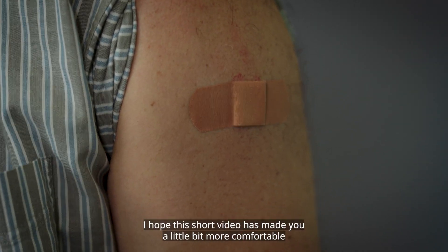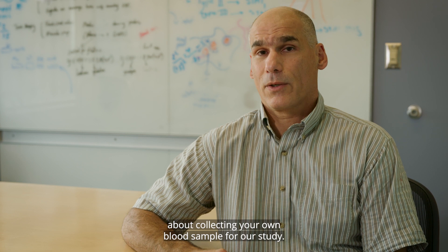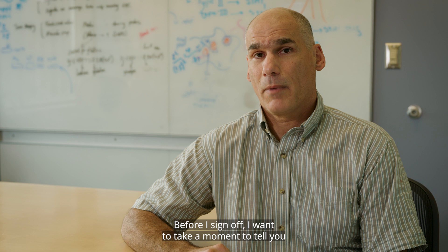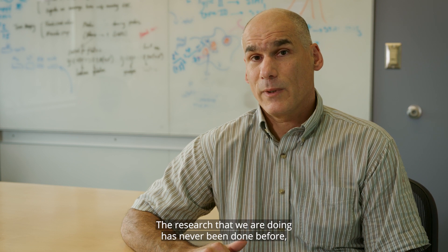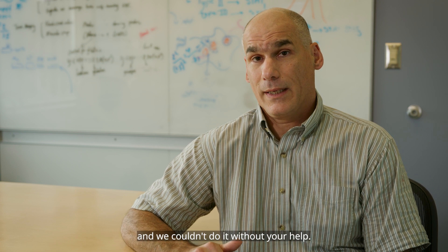That's it. I hope this short video has made you a little bit more comfortable about collecting your own blood sample for our study. Before I sign off, I want to take a moment to tell you how important your participation is in our study. The research that we are doing has never been done before, and we couldn't do it without your help.